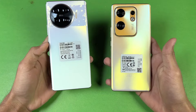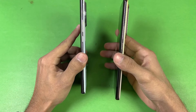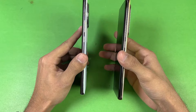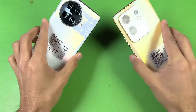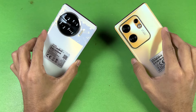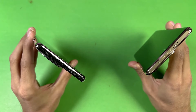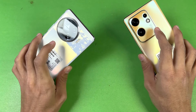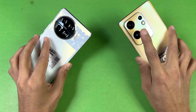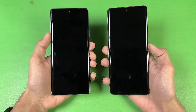The back on both phones is made up of plastic, and the frames are also plastic. Both phones have an in-display fingerprint scanner. On the bottom we have USB-C, and both phones also have stereo speakers. We also have IP54 water and splash resistance. Neither phone has a headphone jack, which is disappointing. The Tecno has a circular camera layout while the Infinix has a rectangular shape.